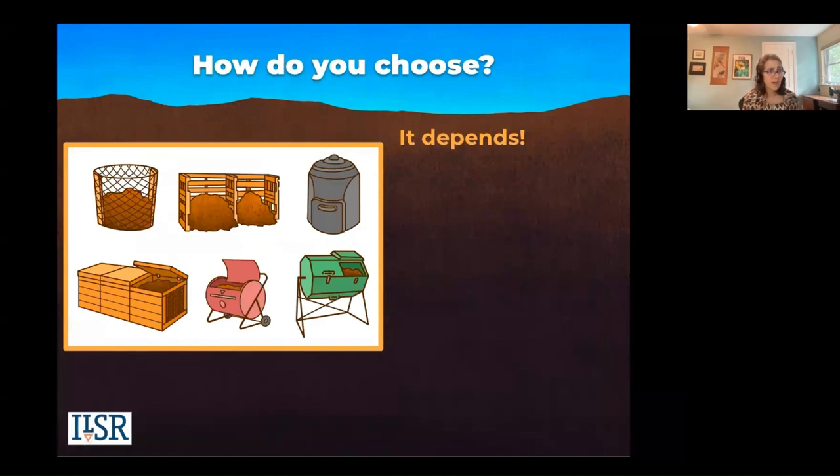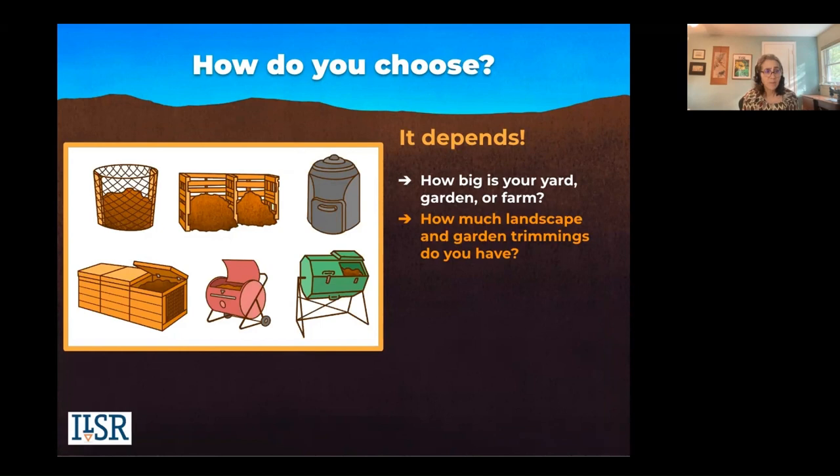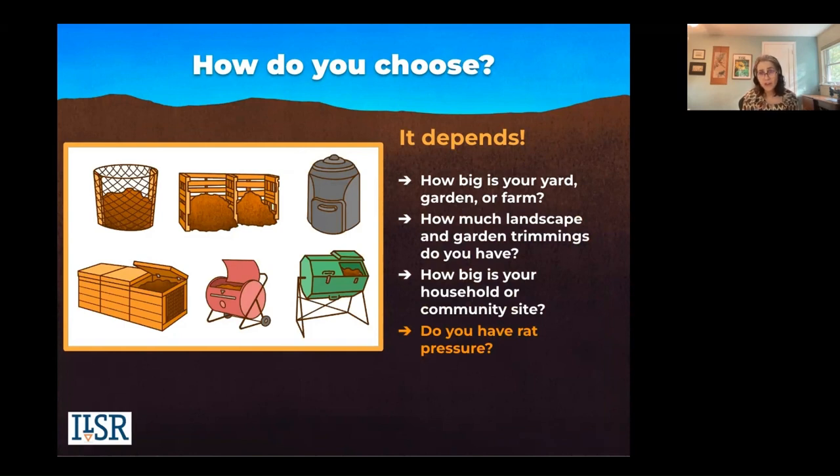So how do you choose? It really depends. How big is your yard, your garden, your farm? If your yard is very big and you have a lot of trees, you may want a bigger system, like a three-bin system. How much material do you have? How big is your household? Do you have rats in your neighborhood? You do not want to use an open system if you have rats — you want an enclosed system. You can make it yourself.